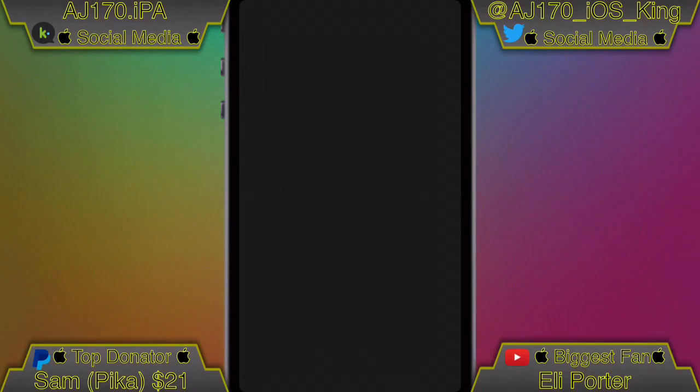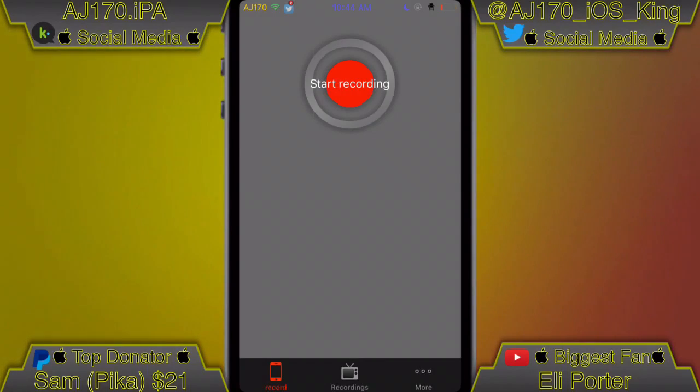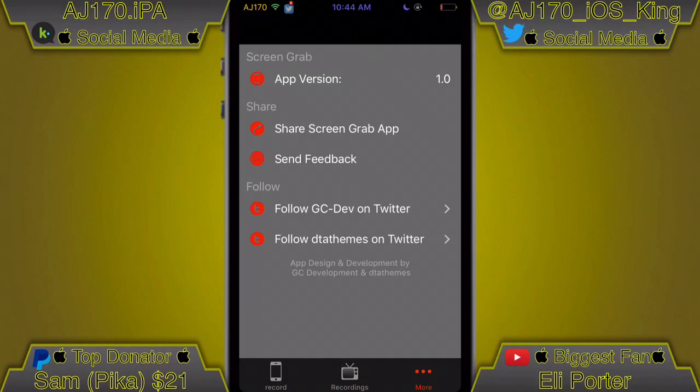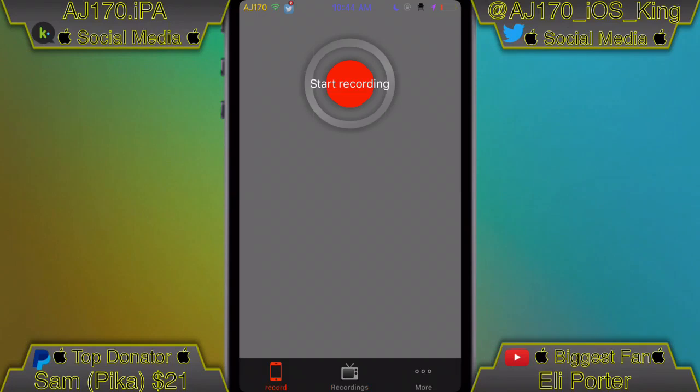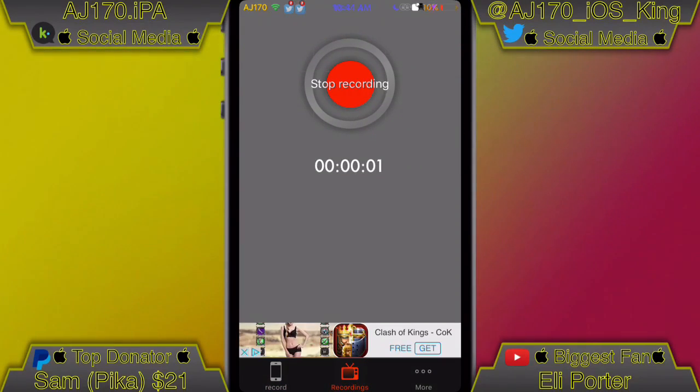Let's go ahead and open up this app and I'll show you what this app has so far. One of the things I absolutely love about this is how extremely simple it is. A lot of times people have trouble using these apps because they have too many options and they just can't figure out how to use them. This one eliminates that because of how straightforward and easy it is. It automatically records in HD, which is another plus.